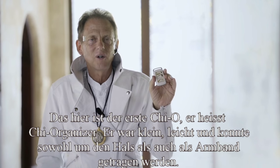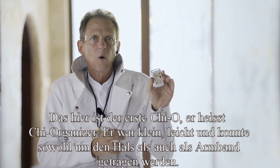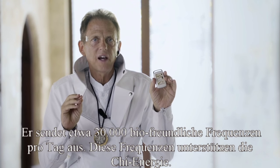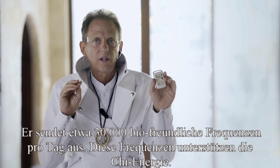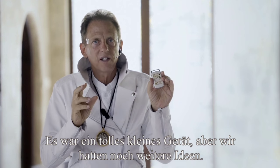This is the first Qi-O — it's called the Qi Organizer. It was small, lightweight, and could be worn around the neck or on an armband. It puts out bio-friendly frequencies 30,000 times per day to enhance your Qi energy with these specific frequencies. It's a great little unit, but we had other ideas in mind as well.